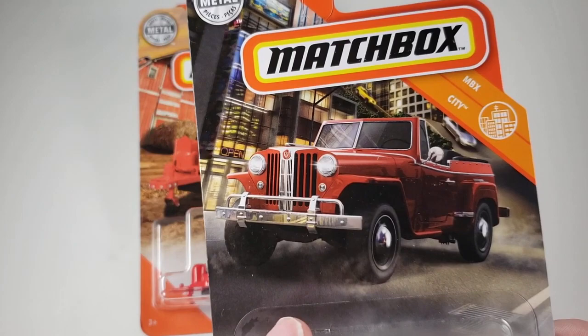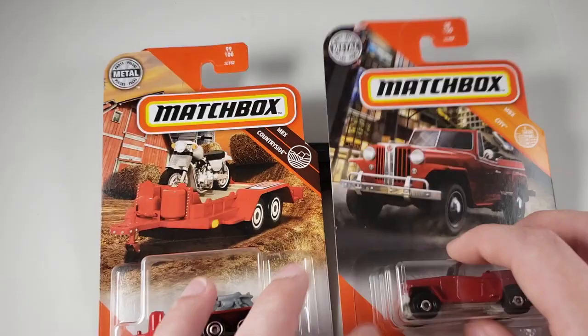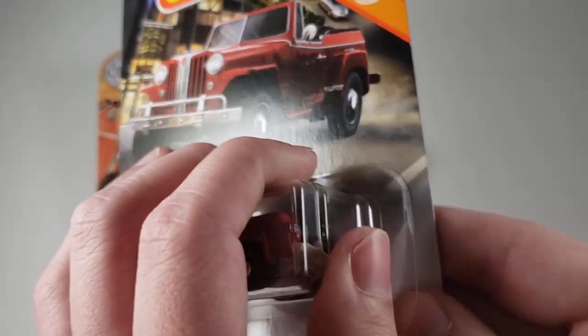This one is part of the Matchbox MBX City. This one is the MBX Countryside. I honestly could have seen them both being the MBX Countryside, really. I think it'd be a lot of fun having a Jeepster through the countryside. Let's get this unboxing started.